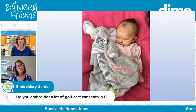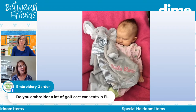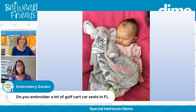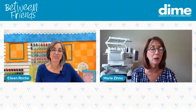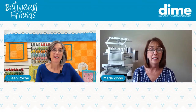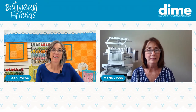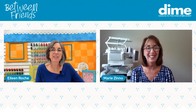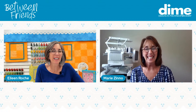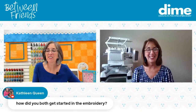Reen Wilcoxon from the Embroidery Garden wants to know: do you embroider a lot of golf cart seats down in Florida? A lot of people down here are buying mesh covers — I guess I could embroider those, but I haven't really focused on that yet. Here's the secret — Marie's not really working that much down there. Don't tell my husband!